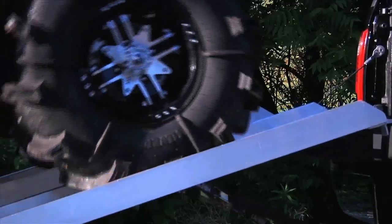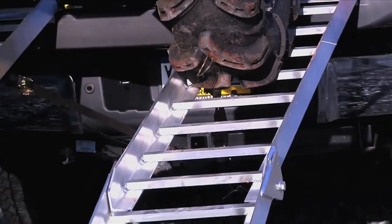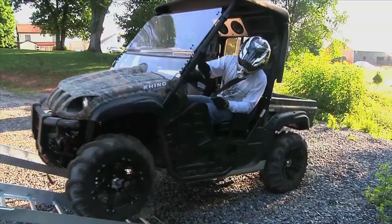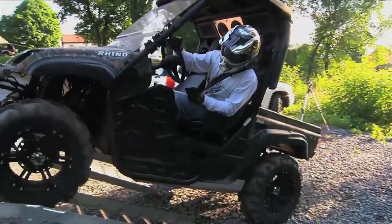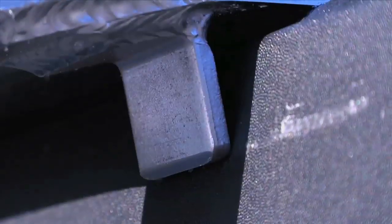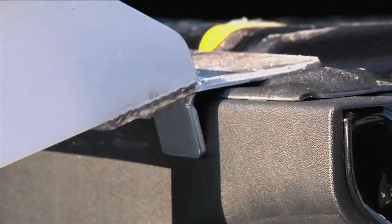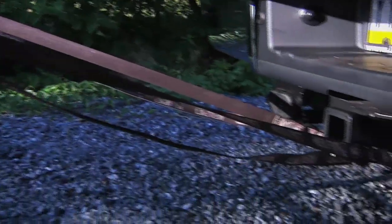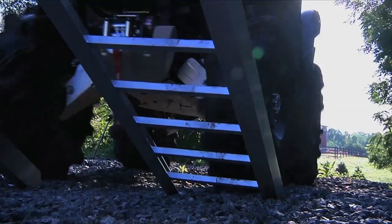The sidewalls of the long ramps are made to keep your tires where they should be, on the ramp. This is really important for UTV owners because you can't see all four tires like you can on an ATV to make sure you're staying on the ramps. Another safety feature of the long ramps is a tab that prevents the ramps from kicking forward. As with any ramp, you should always strap the ramp to your truck or trailer to prevent it from kicking out.